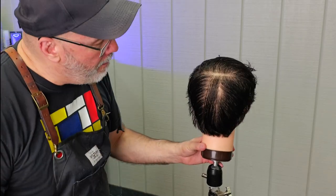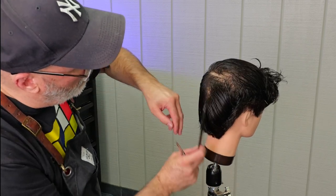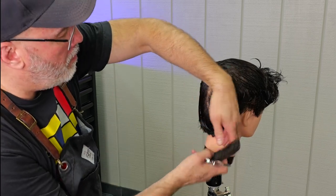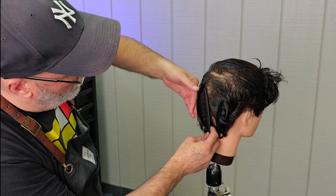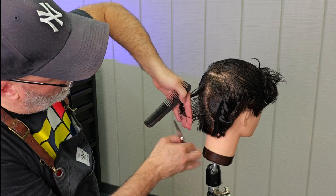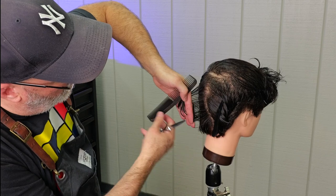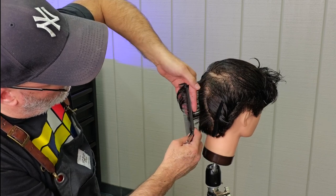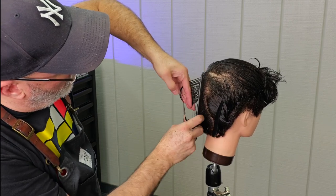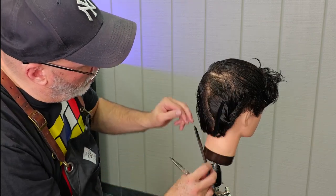After I get everything done there, I'm going to do exactly the same thing on the other side. After I do the other side, I'm going to come back and take a center section right in the back of the head. This section I'm going to create a completely new guide — I'm going to hold it out and cut this vertically following the head shape going up the back. By leaving the center in the back shorter, that allows that length buildup from the sides to comb over and separate from the center of the back, which gives it that really distinctive ducktail look.